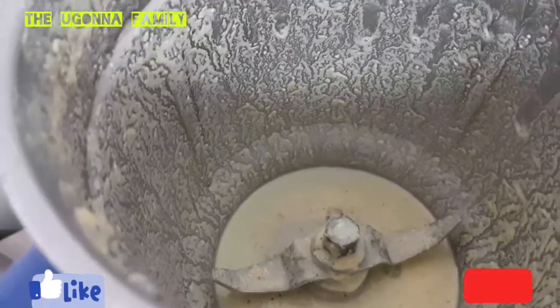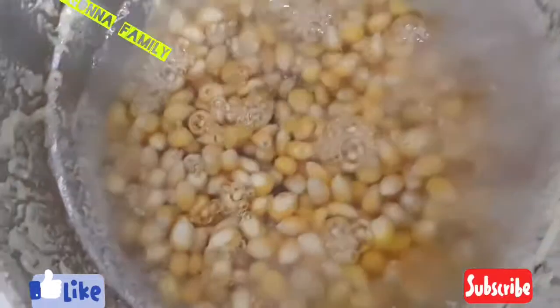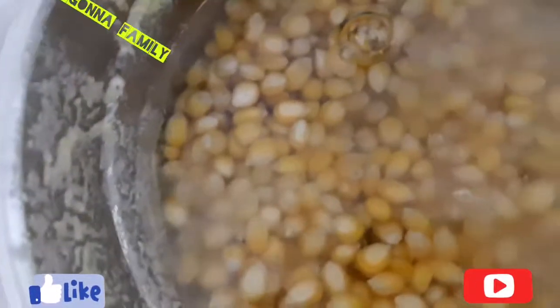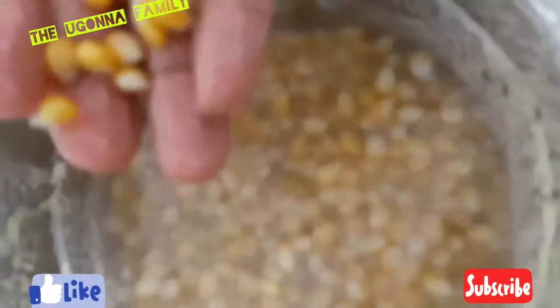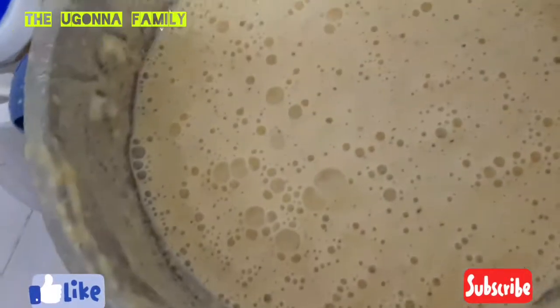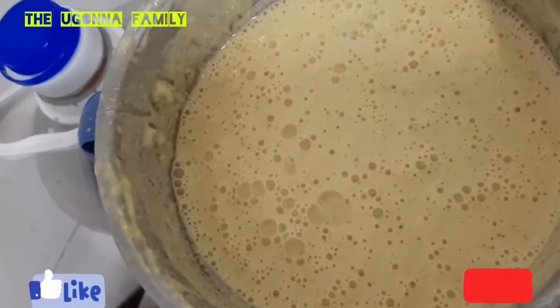I put the corn into the blender and I'm going to add enough water so it will blend very well. The blender won't work as well as a grinding machine, but allowing your corn to be soft helps it give you what you want. I'll go ahead and blend it, then start sieving. I've finished blending now.